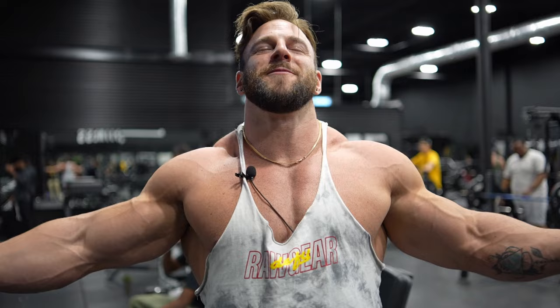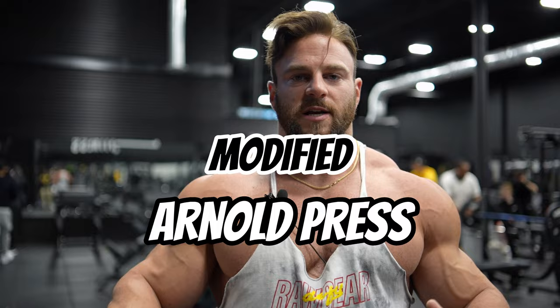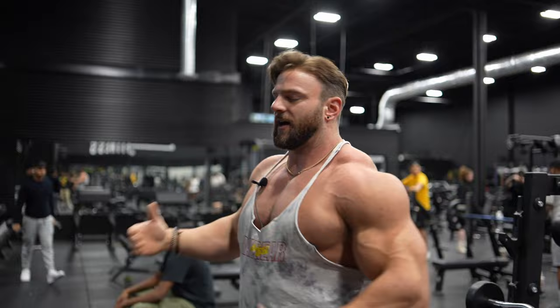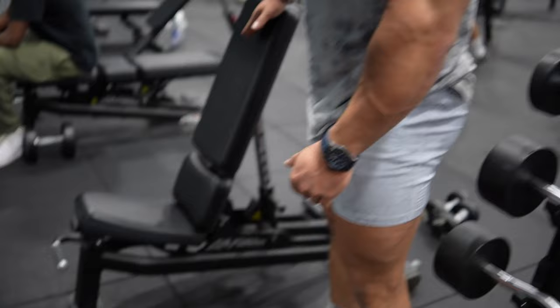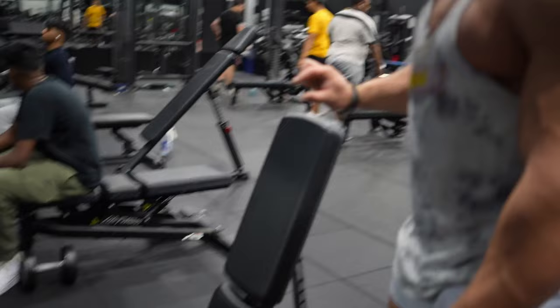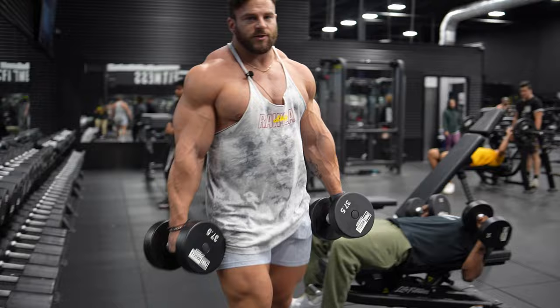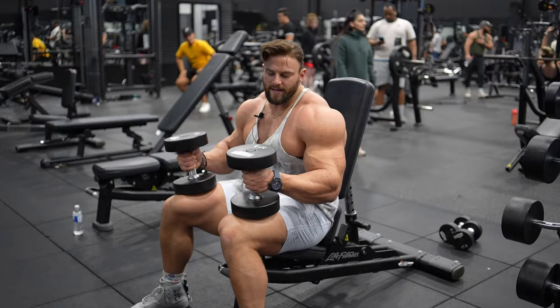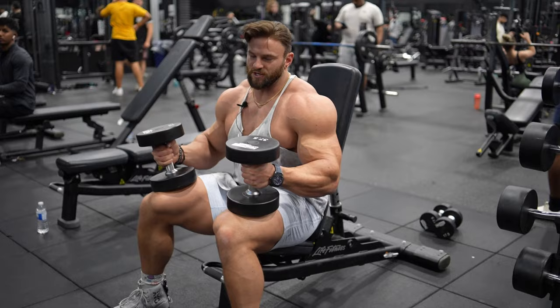Exercise number four — the pressing movement you've been waiting for. We're doing a modified Arnold press. Instead of the traditional Arnold, we're going to rotate from the top: come down, rotate to the front, back around, retract the scap, and dig through the shoulder cap at the bottom. Set the bench to about 85 degrees — not quite fully upright. Weight-wise: if you normally shoulder press 80s for 10–15 reps, you should be at about 30–40 pounds on these. Don't think you can use the same weight.